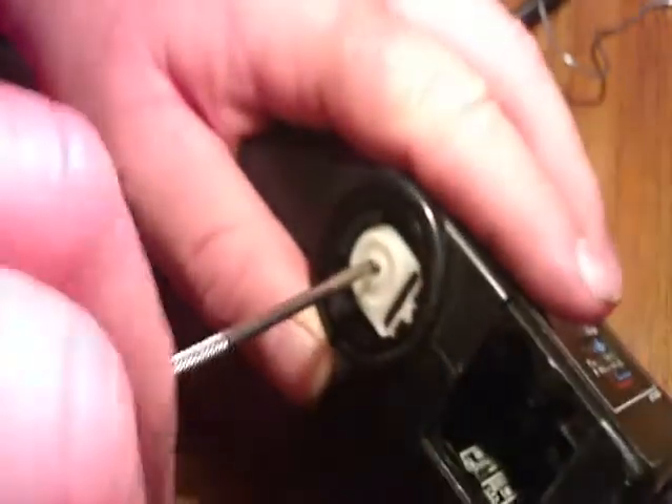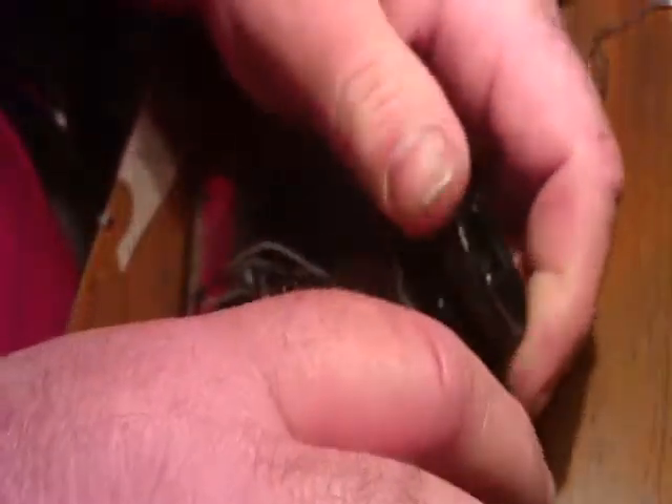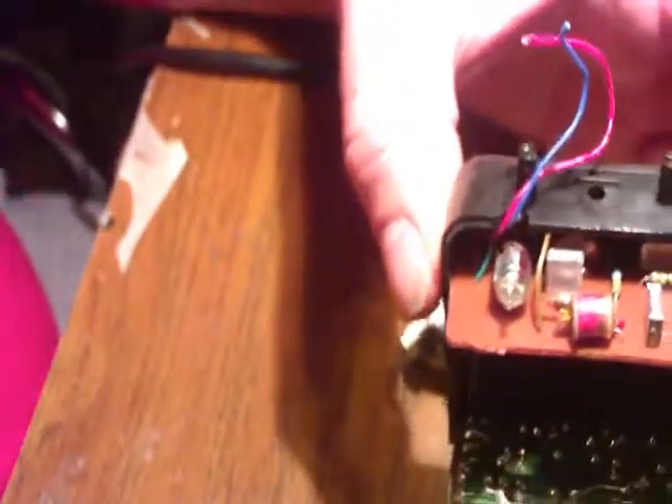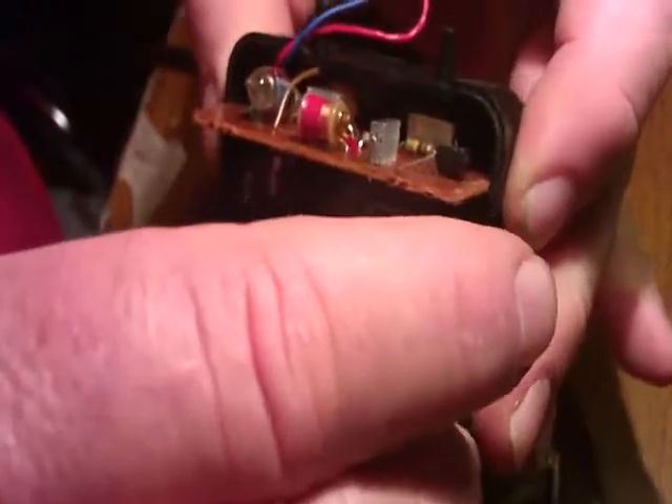Take the screw out here, throw that away, throw this away, and pull my boards out of here.